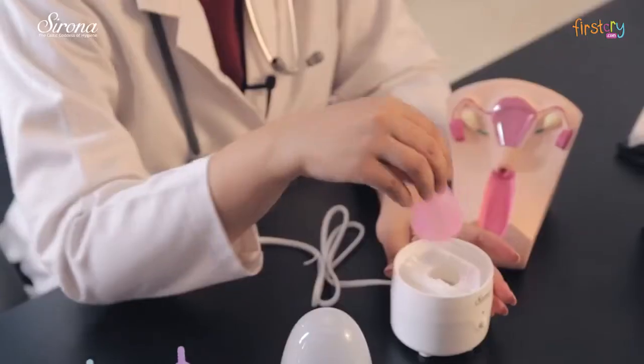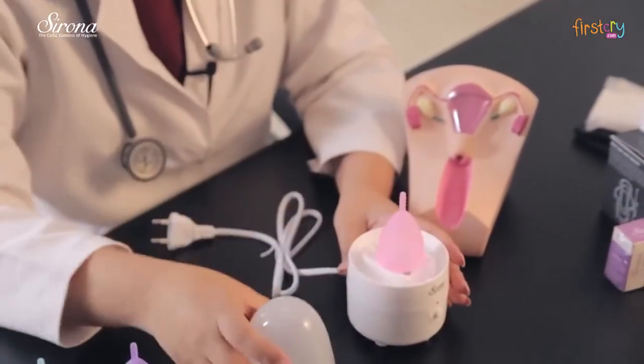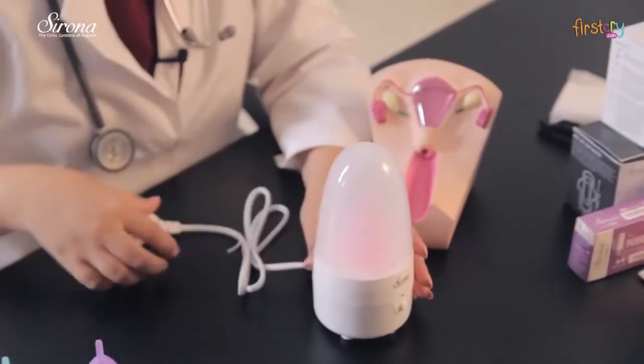Put the menstrual cup upside down, cover it, plug it into the power source and simply put it on. This switch will auto switch off after 2 minutes. You can keep it for 3-4 minutes.